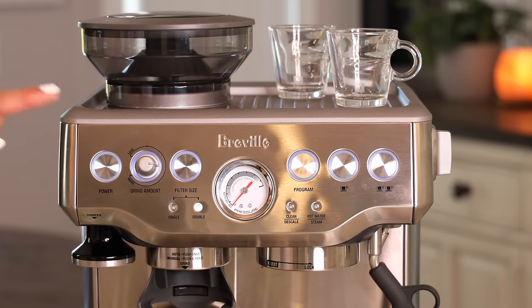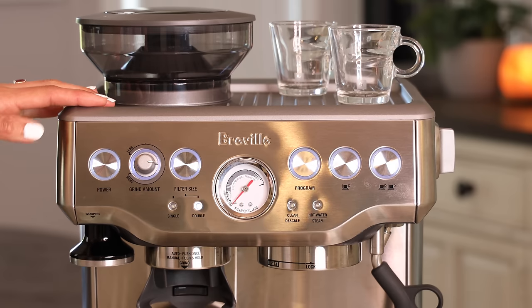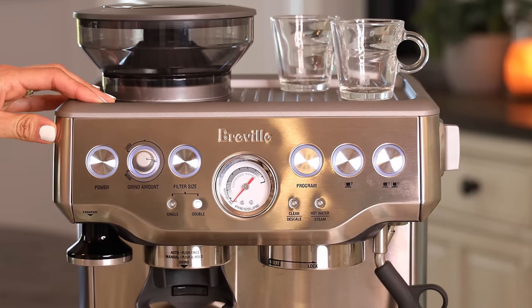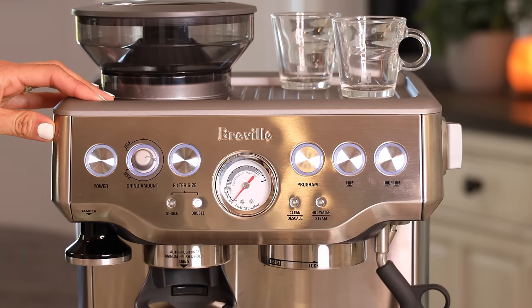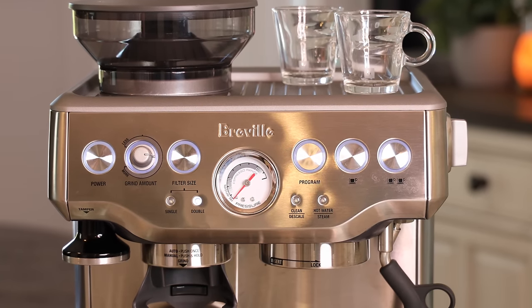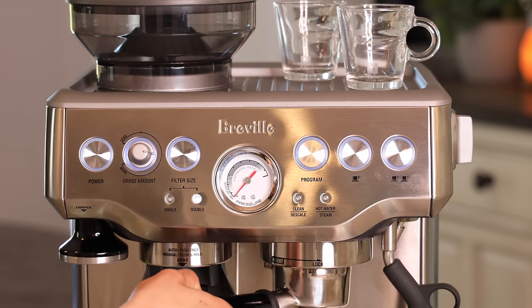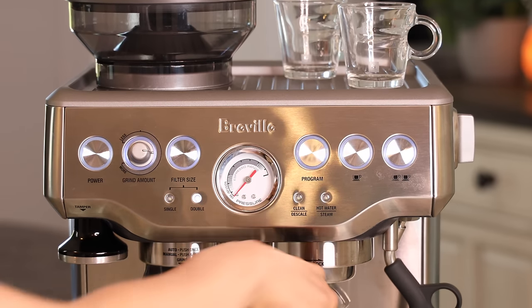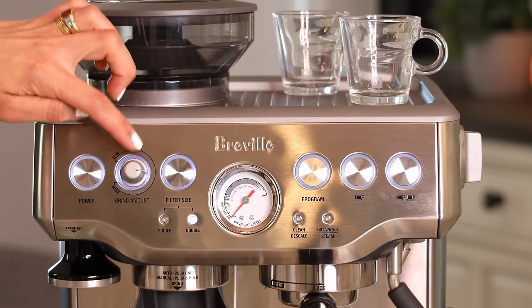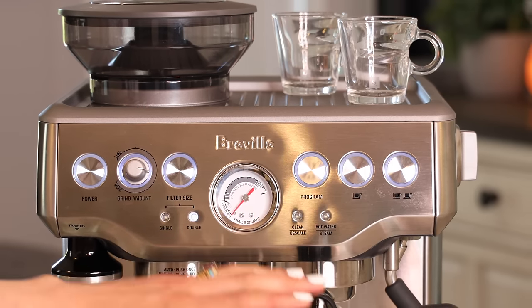Now let's look at the buttons. The power button turns the machine on and off. The machine is ready in seconds, but I highly recommend letting it warm up for about 10 minutes so everything is nice and hot for a good quality shot. Insert your portafilter and lock it in position so it can warm up as well.